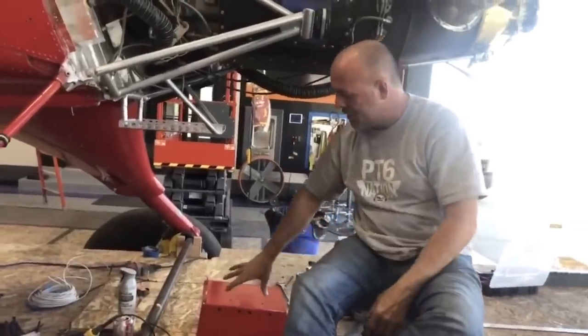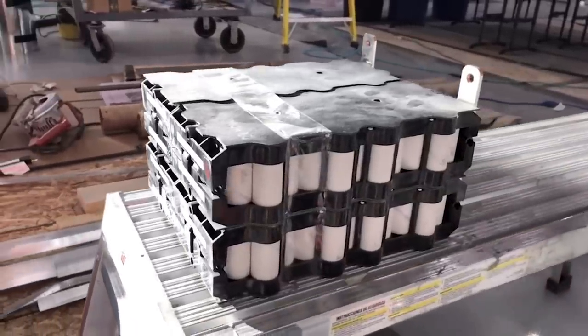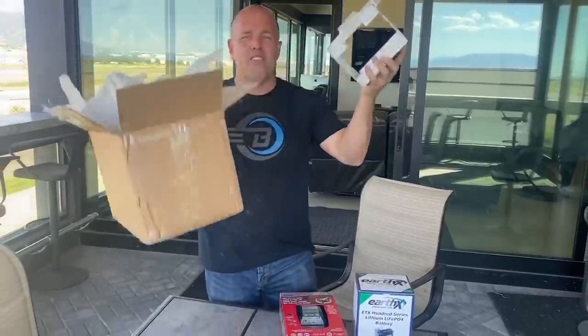This is better for your starter, and because you have more voltage during that start, your starter can do a better job with less wear on it. This isn't just a pitch on EarthX even though that's who I use and I love it — it's a pitch on the advancement of battery technology. On Draco, I couldn't find a battery and just buy it, so I made my own lithium batteries. It fired up, never got close to a hot start — it's so fast, so clean, so much safer on the starter.